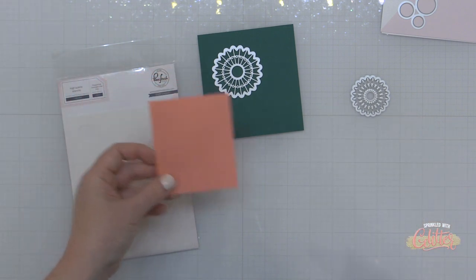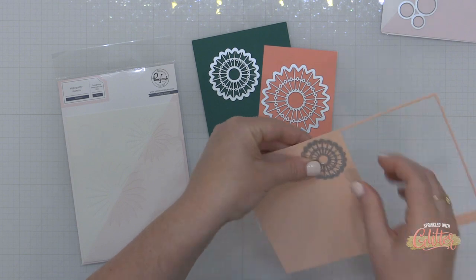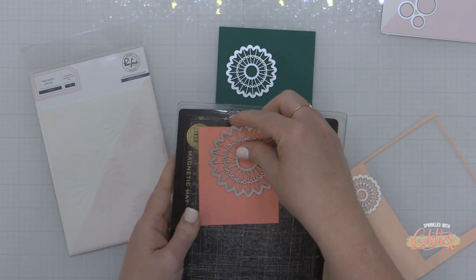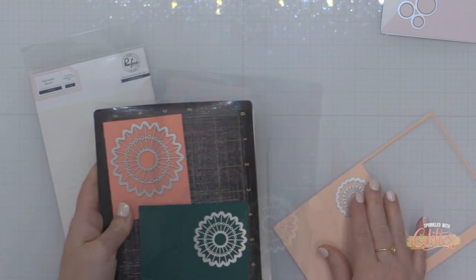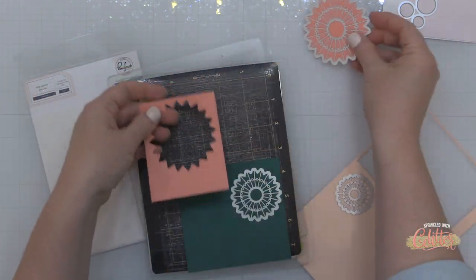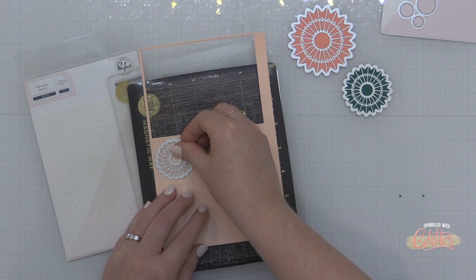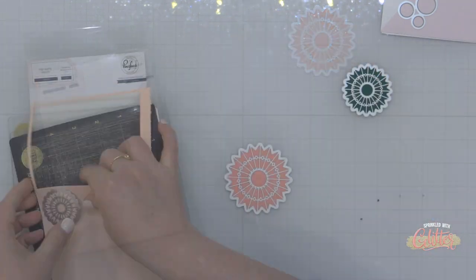I have some jade, some salmon, and my new favorite cardstock which is the Concord and 9th Nectar cardstock. I hope you guys don't get tired of nectar because I'm going to be using it a lot! I'm just going to run these through my die cut machine on the various colors of cardstock and give these a little bit of dimension on my finished card project.